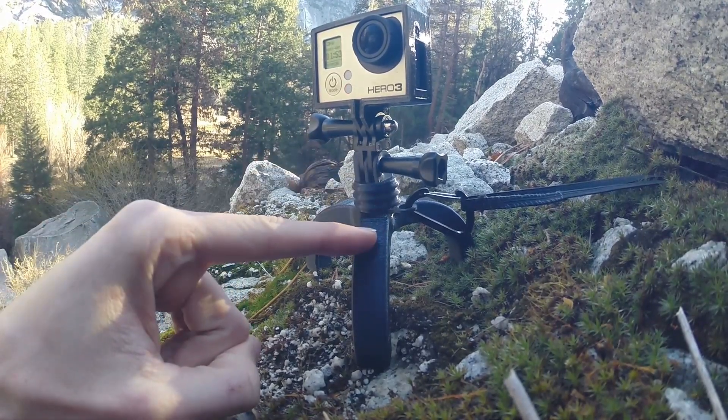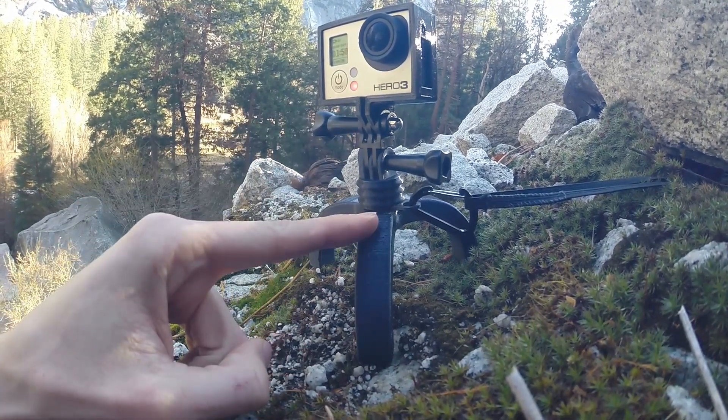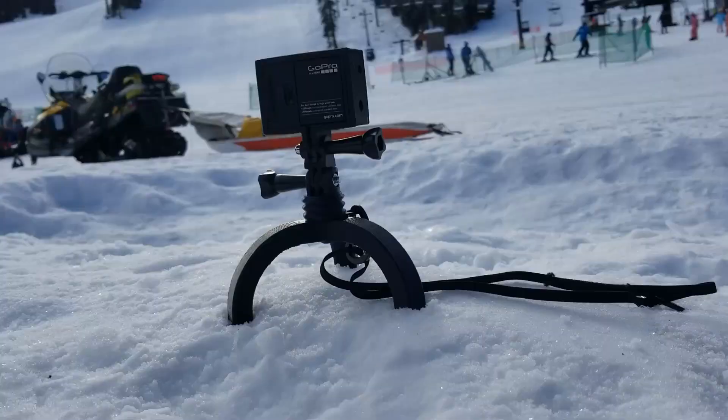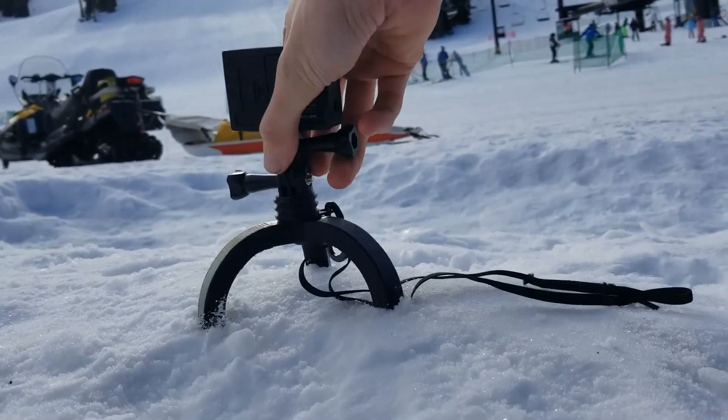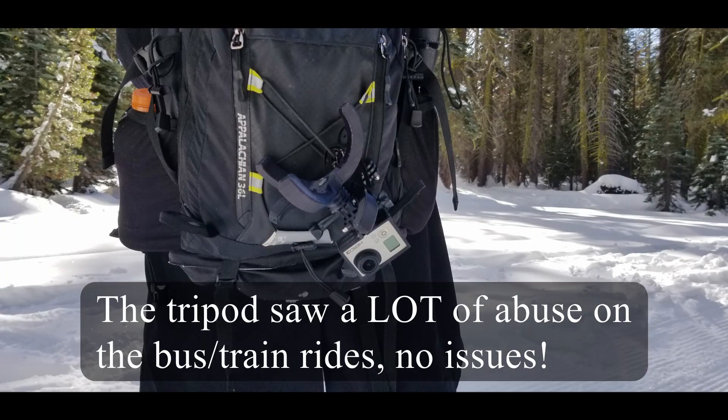I dropped one of these leaving my grandmother's old house, the leg broke, and that was the end of that tripod. So strictly for that reason I have upgraded to nylon, because it's ridiculously durable, it'll handle some abuse, and I don't have to worry about it.